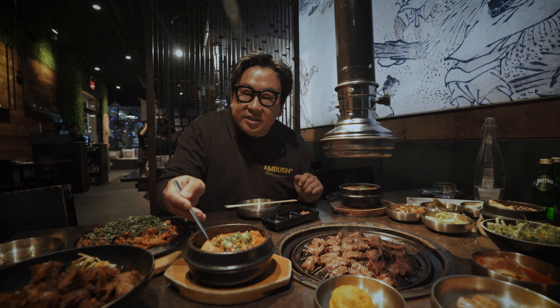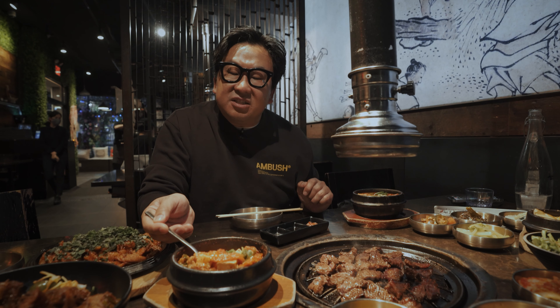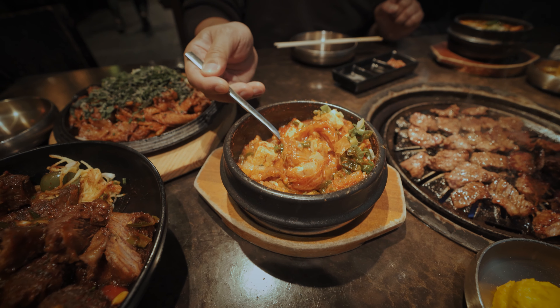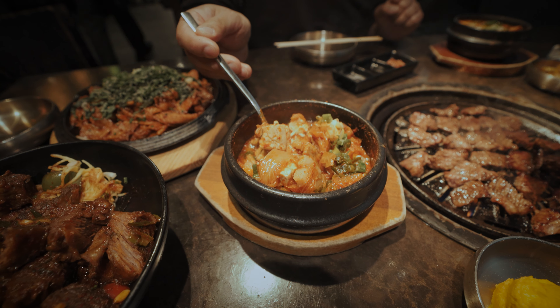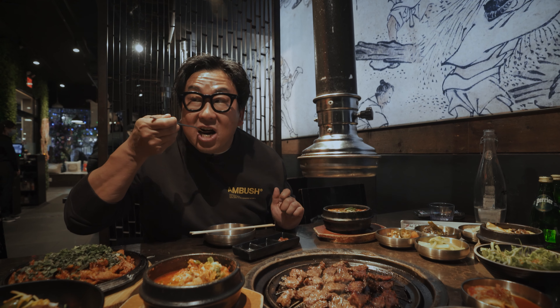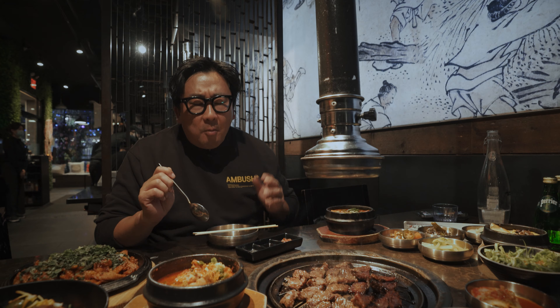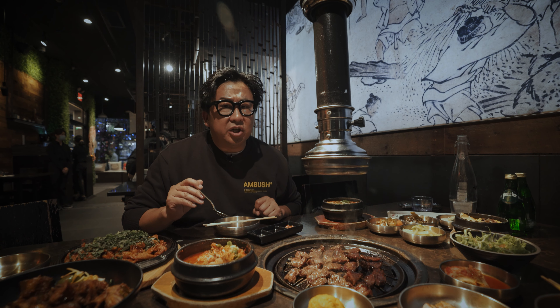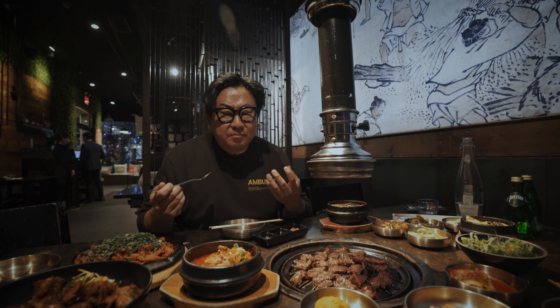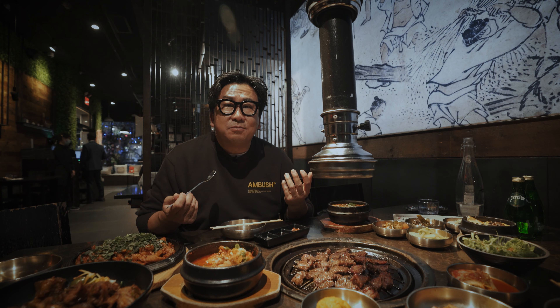Let's talk about this stew a little bit. This is called kimchi jjigae — jjigae is the general word for certain kinds of stew, and kimchi is kimchi. This one's pretty traditional: it's got pork belly and dubu, also known as tofu. The Korean word for tofu is dubu. That's really good — there's just a depth of flavor. The fermented kimchi, the meat, the tofu — everything. I think it's just really so flavorful. I can't explain it.